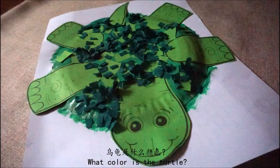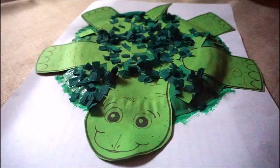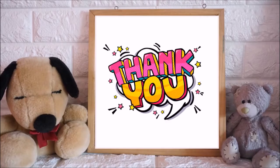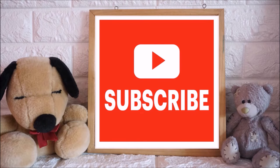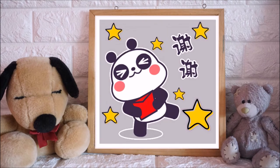我们今天的手工是乌龟。乌龟是什么颜色?它是绿色。这是我们的绿色的乌龟手工。绿色的乌龟。谢谢大家!